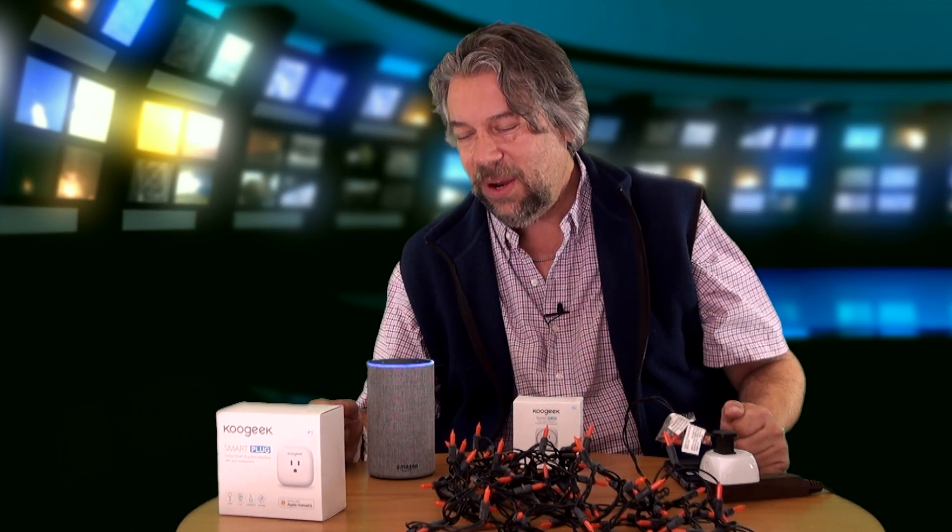The real gem is the whole voice control system, and that's where this is really fun. We have these throughout the house, so I can do things like: Alexa, turn on fairy lights — and those are the lights in my daughter's bedroom, and she is now sitting there saying, why did these lights come on?